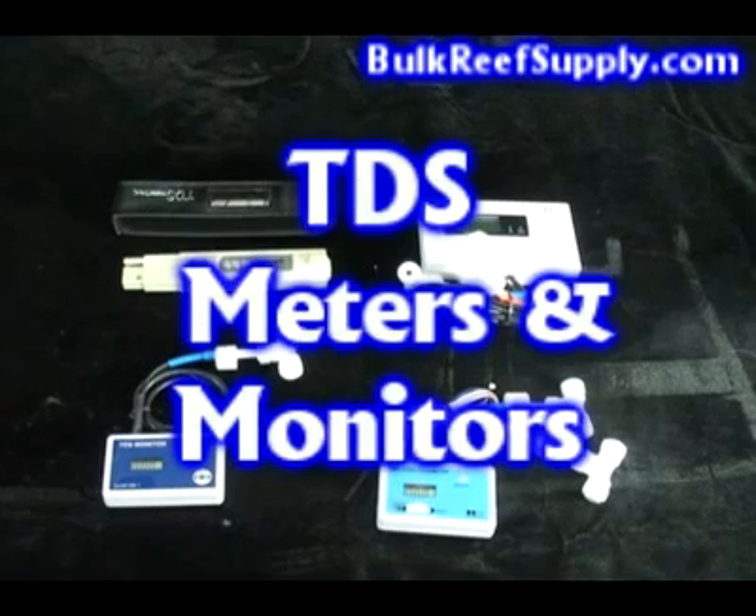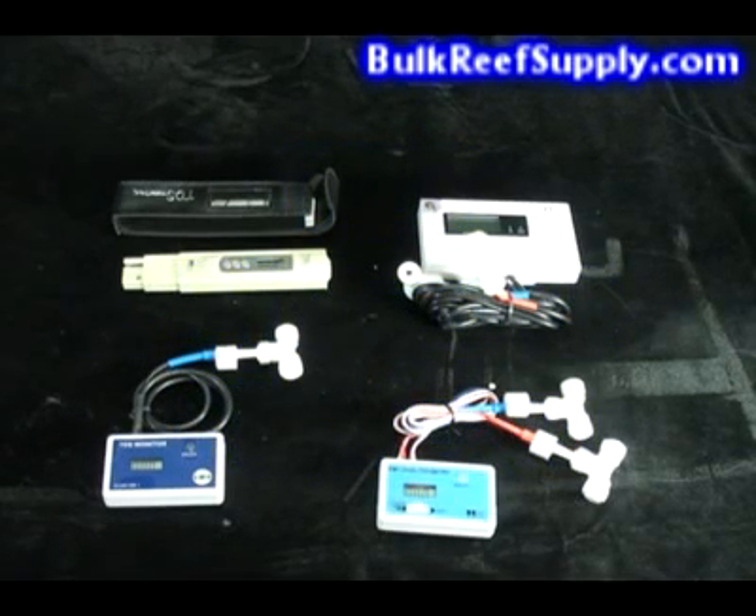Welcome to BulkReefSupply.com. This is a demonstration of the four TDS meters and monitors that we carry. Total dissolved solids, or TDS for short, is a measurement of the total amount of inorganic elements dissolved in a given volume of water. It is commonly measured in parts per million, and for aquarium use we would like it to be as close to zero as possible. At BulkReefSupply we carry a variety of instruments to measure TDS.